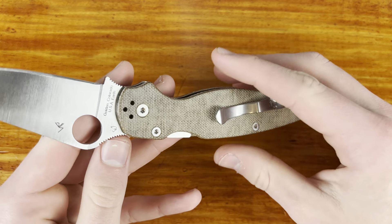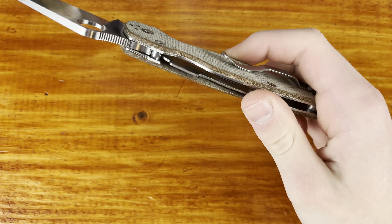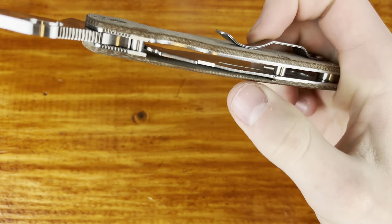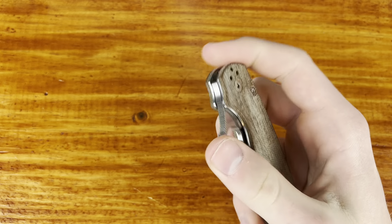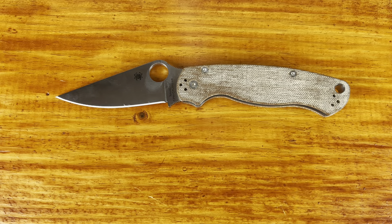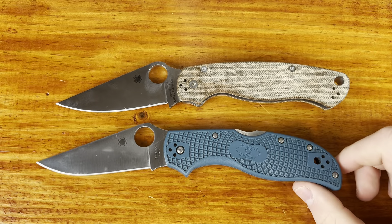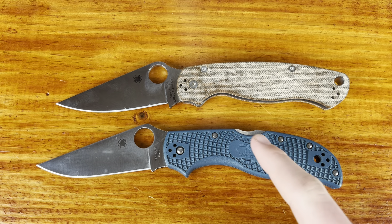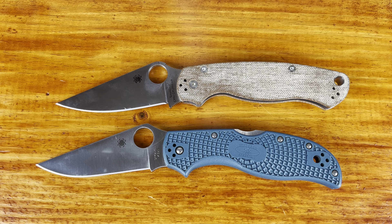Now let's move on to the ergonomics. With the PM2, this is my main complaint — I just don't find them very comfortable for my hand. All my grips back here just aren't that comfortable. I feel like the back of it digs into my hand. A hammer grip is probably my most comfortable, and I also like the pinch grip with it, but it's still kind of blocky. There's very little chamfering on the edges here. If you look at a Para 3, there is more chamfering to it, which I think is one reason why the Para 3 is more comfortable.